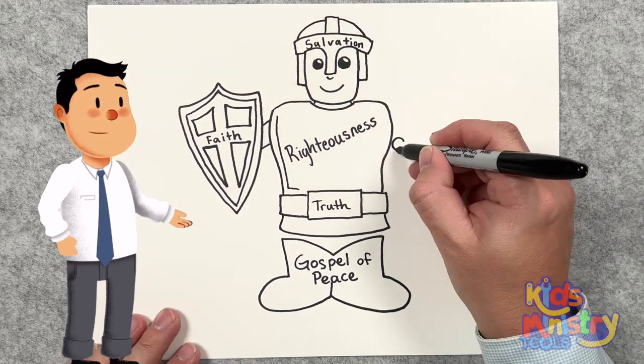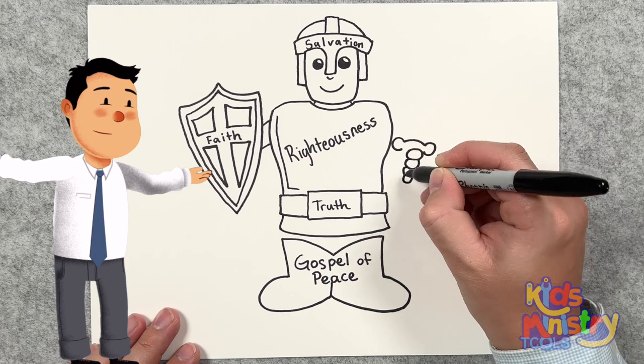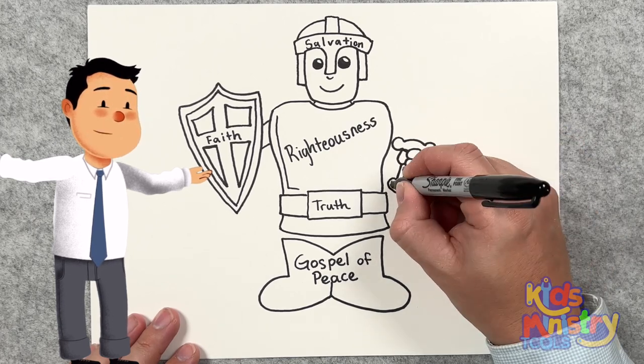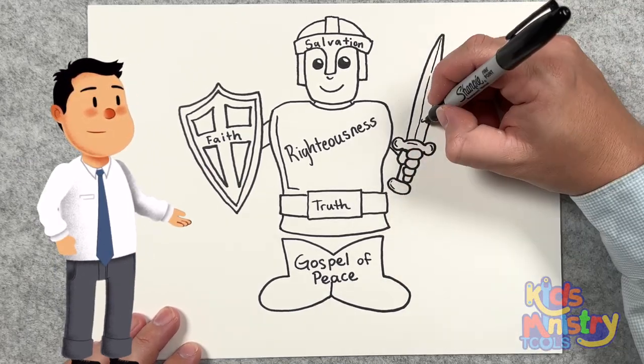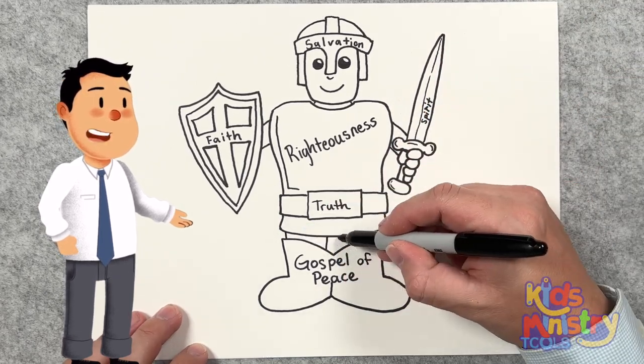And then the last one is the sword of the Spirit. I love this one. The sword of the Spirit, which is the word of God. Isn't that neat? Well, here we have it — the whole armor of God, found in Ephesians chapter 6, verses 10 through 20.